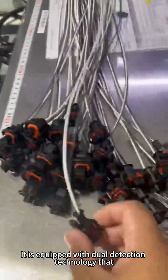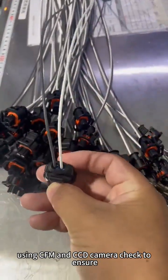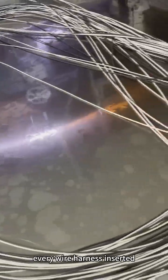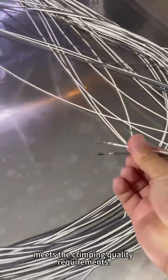It is equipped with dual detection technology that uses CFM and CCD camera checks to ensure every wire harness inserted meets the crimping quality requirements.